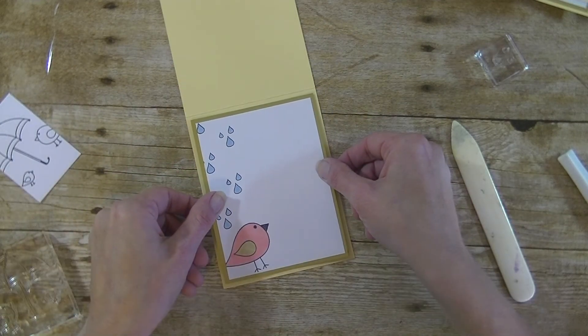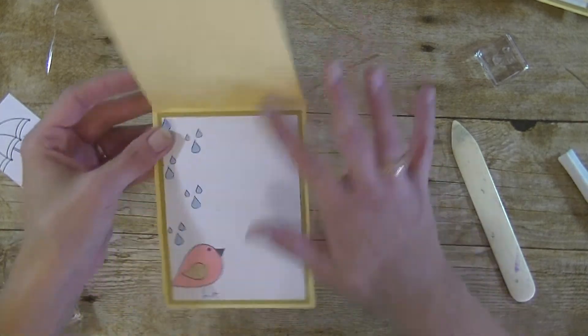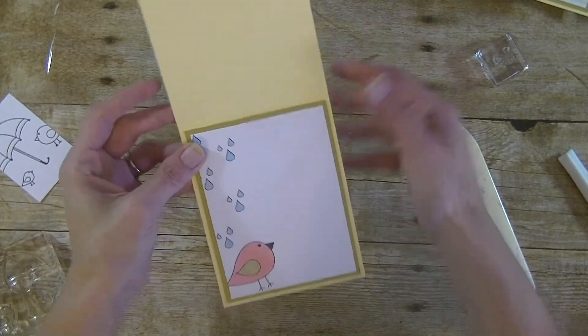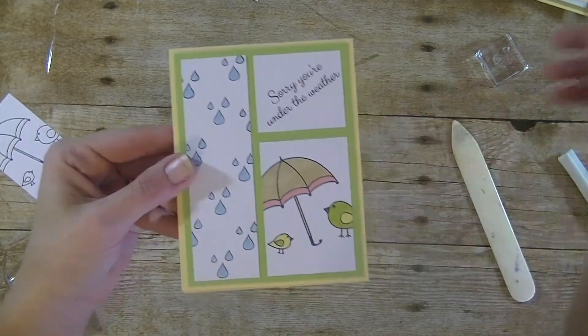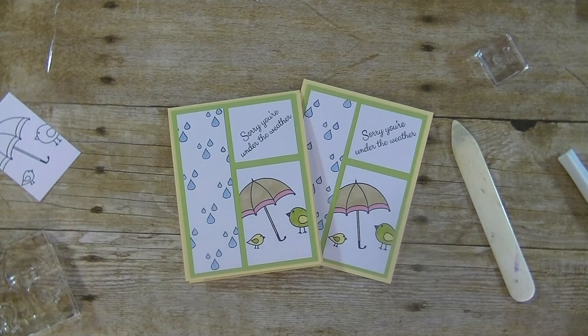So very simple, right? There's our card — what do you think? Super cute and simple. Alright guys, any questions at all please let me know. As always, thanks so much for watching. Have a great day and I will see you guys next time. Bye bye.